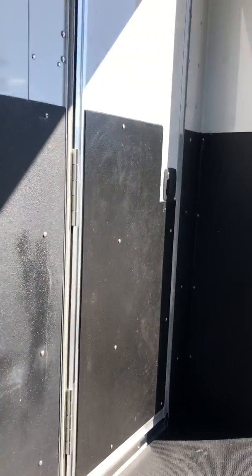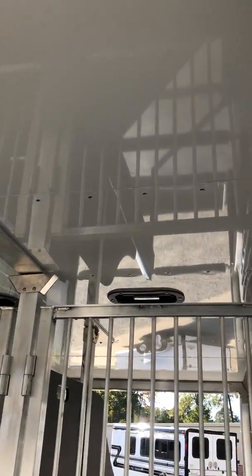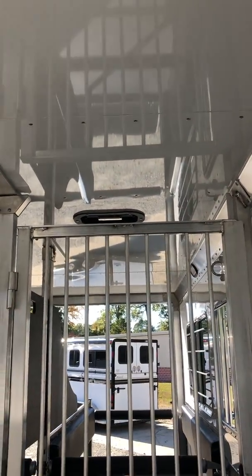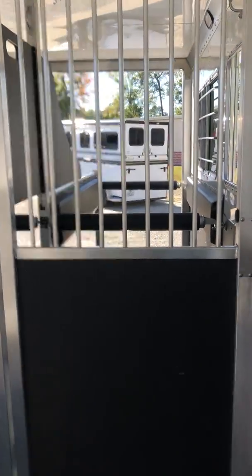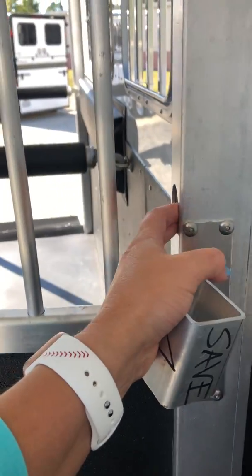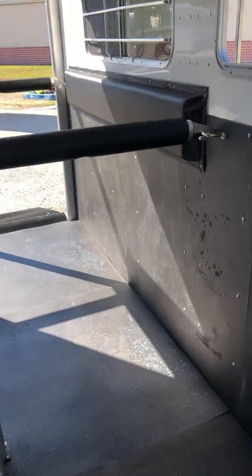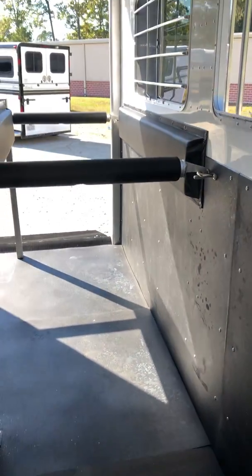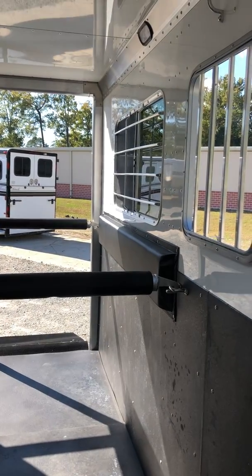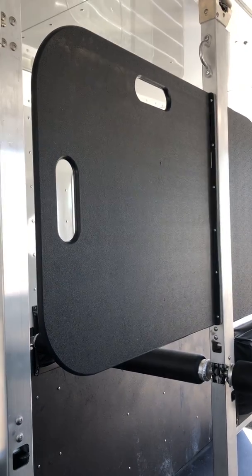The walls are insulated and lined, and we have upgraded this trailer to have the ceiling insulated and lined as well. We've got stud doors in front of the straight load of horses, and huge hip windows.